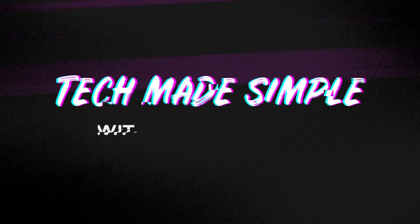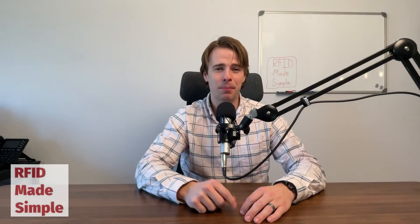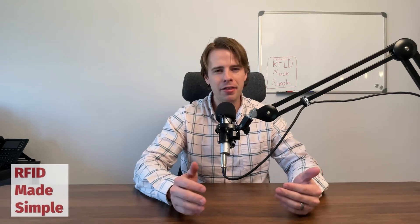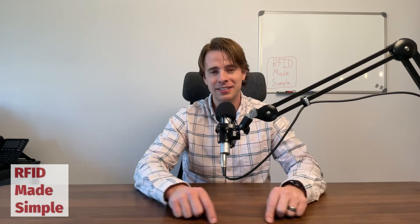Have you ever wondered how RFID tech suppliers are able to identify the best RFID inlay for your application? Well, stick around because you're going to want to find out. Welcome back to Tech Made Simple, my name is Colin Black, and today we're going to talk about RFID inlay selection. How do you know whether to use this inlay or this inlay? Is there some sort of mathematical equation or actual hard data that would show why one inlay works better than another? The answer is yes.